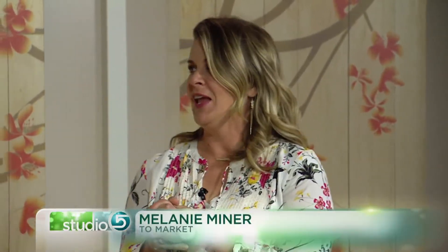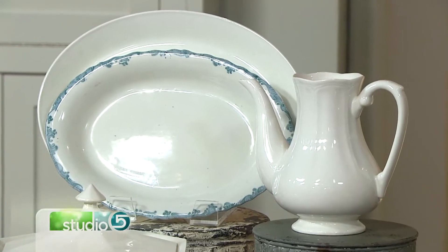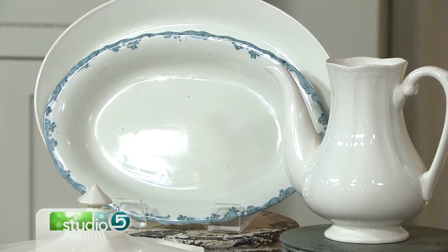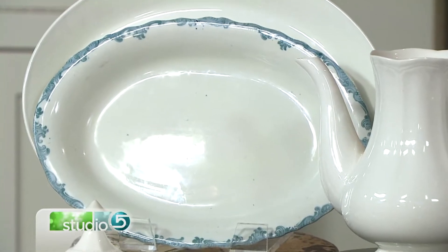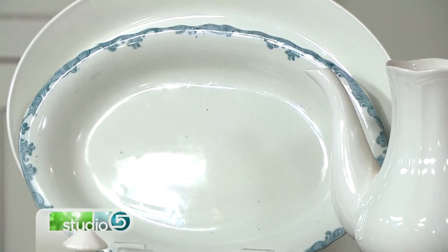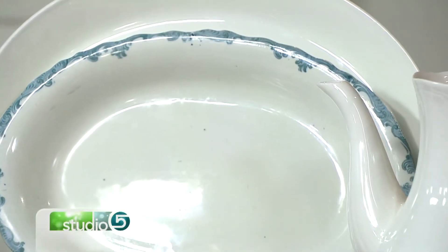So let me give you the history lesson again — we love the history lessons! It actually originated in England in the 1840s. It came about because China was too expensive, porcelain was too expensive to make. So it made this available for everyone — you get the look without the price. It's a heavier version, so it doesn't break as easily as china or porcelain. People that were a little bit on the poor side were able to have something that looked like china but wasn't.